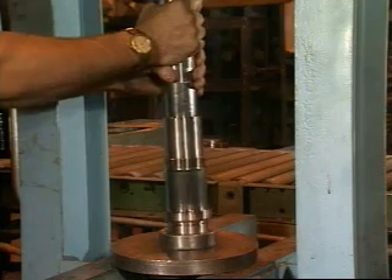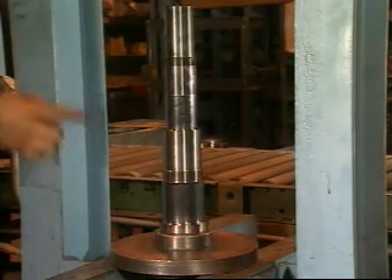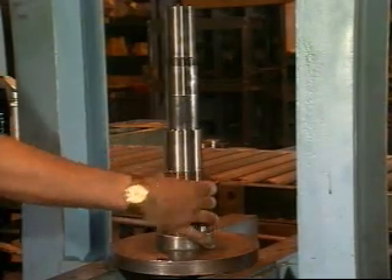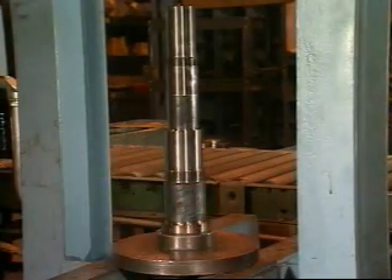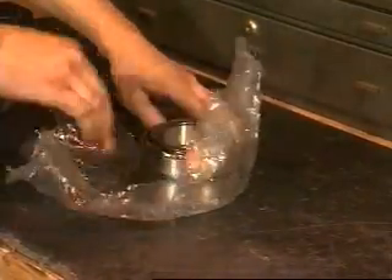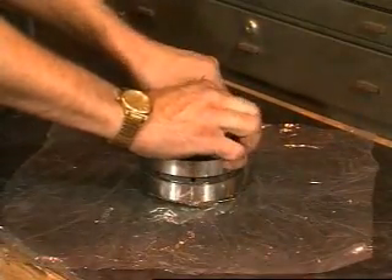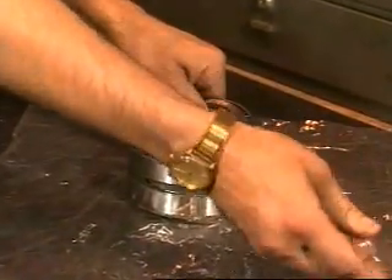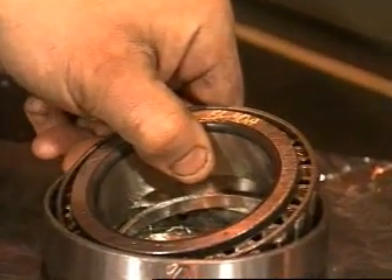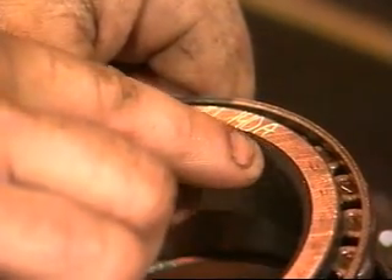Place the shaft upright in a hydraulic press with the spline end down. Coat the front bearing area of the shaft with molly coat grease. Unwrap the front bearing assembly. Do not interchange parts of one bearing assembly with another. These parts are precisely matched in manufacture and must be installed as a matched assembly. All parts on both the front and back bearings are marked with a serial number.